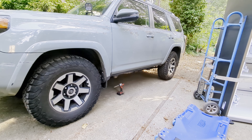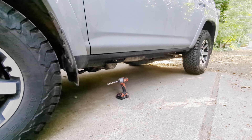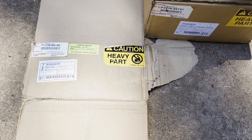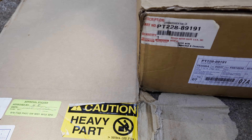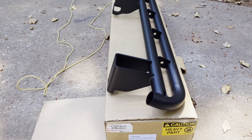With the Milwaukee quarter-inch impact driver it took me less than a minute to remove the driver-side rail. There are two separate part numbers for these rock rails — a right side and a left side.